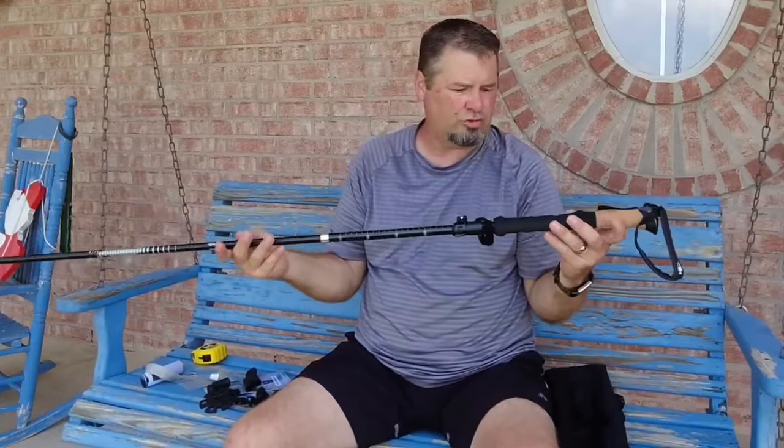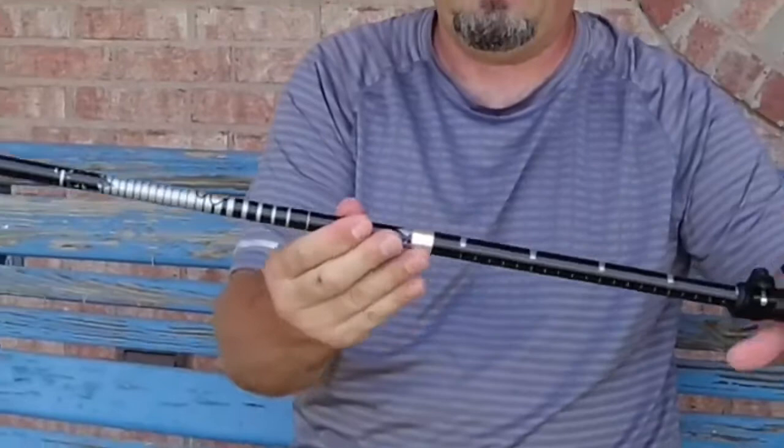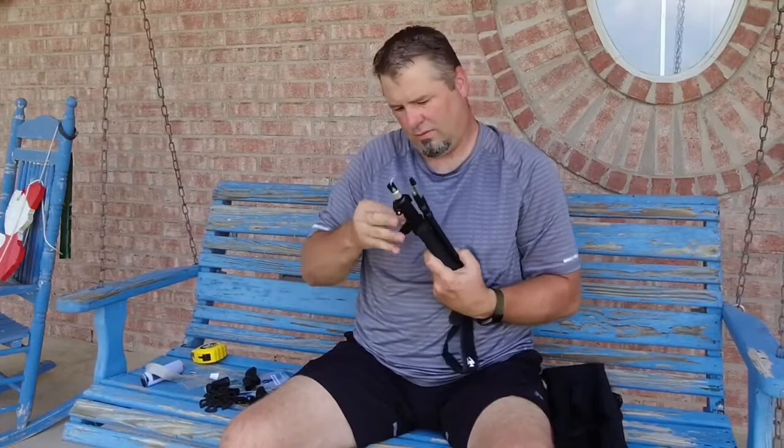It's pretty easy to break down the pole — just press in that button with your thumb, slide the shaft in, and then velcro the strap. That velcro strap is pretty beefy and grips really well.